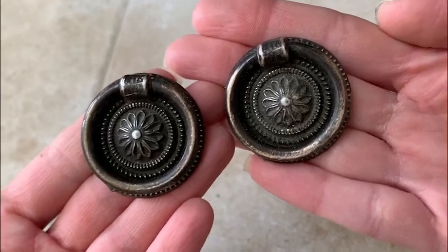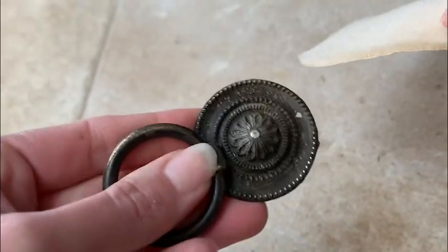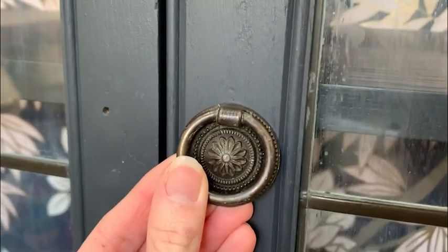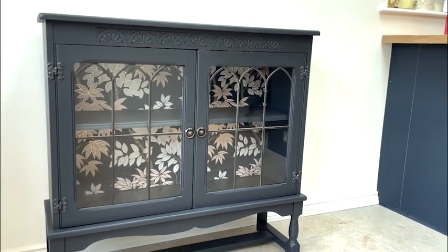I chose these handles, which were originally used on a white bird cabinet makeover that I did previously. All I did to them was take a bit of sandpaper and buff them slightly so that they got a bit of their shine back. I thought the shape of the flowers matched perfectly with the ornate details on the cabinet.